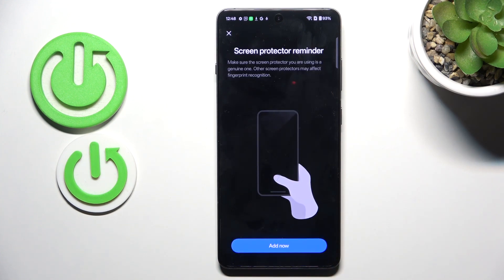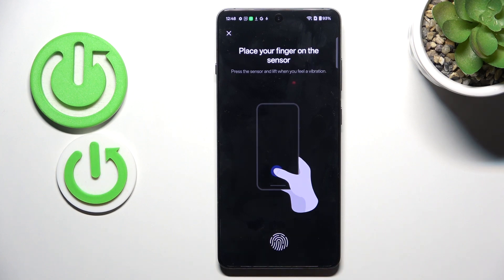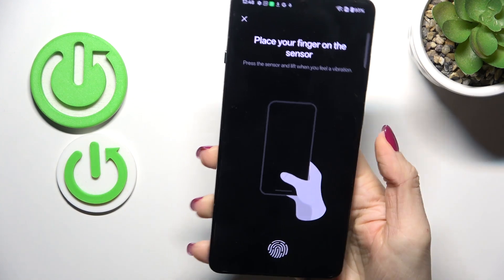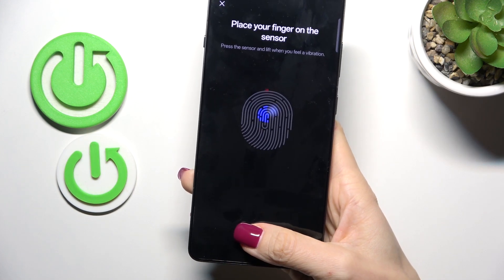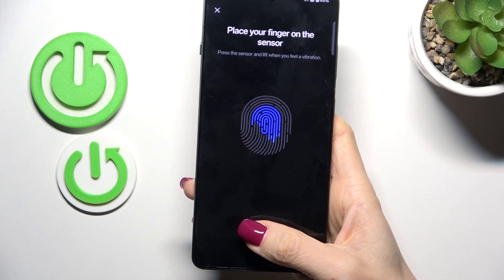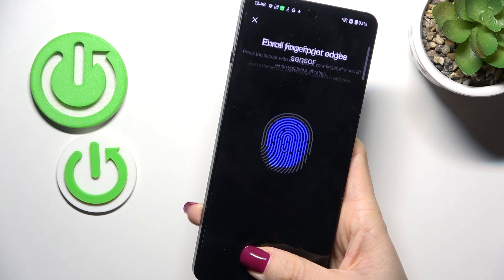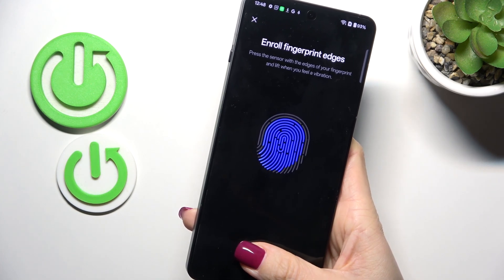Now it's time to place your fingerprint on the sensor to add it. Here is the sensor — grab your phone as you usually do in the most convenient way and keep tapping. Just lift your finger up, place it on the sensor, and keep repeating until you are informed that it is added.